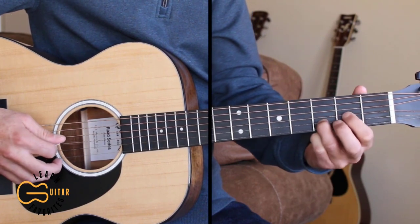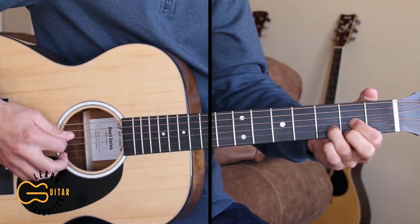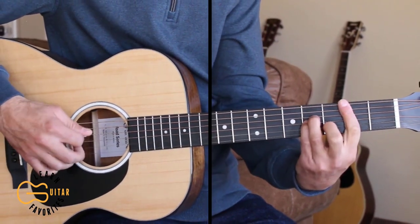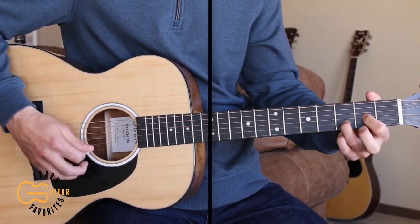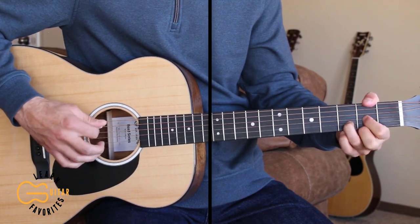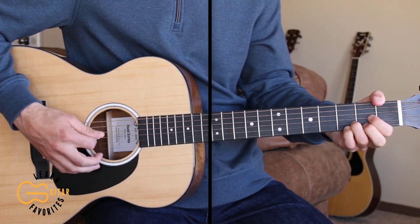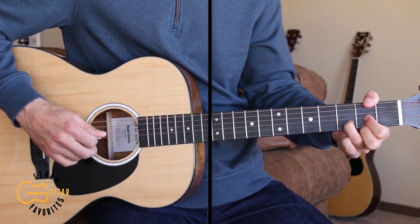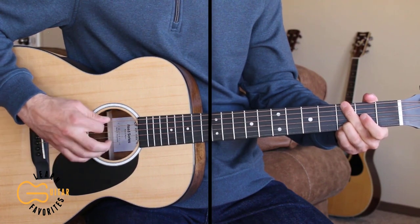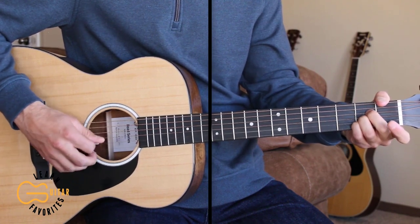Then we start back over with the D chord. Now I'm gonna play the full verse straight through for you. "Oh, the snowflakes fell in silence over Bella Wood that night. For a Christmas truce had been declared by both sides of the fight. As we lay there in our trenches, the silence broke in two, by a German soldier singing a song that we all knew."